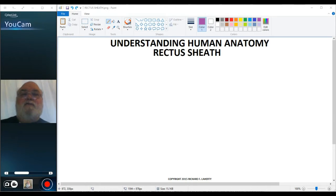Welcome to another Understanding Human Anatomy video. In this video, I want to discuss in a little more detail the rectus sheath.